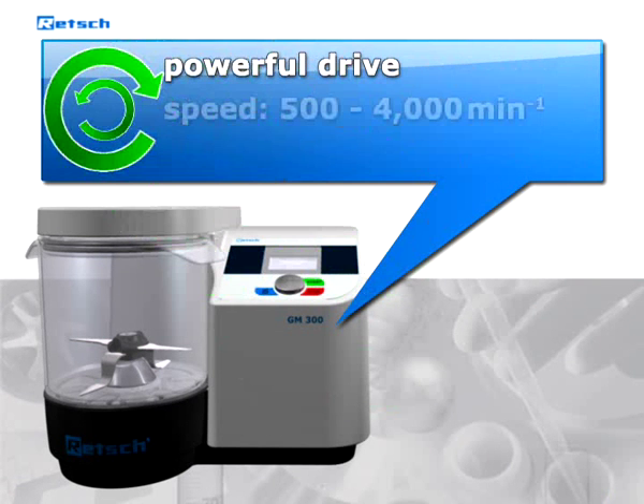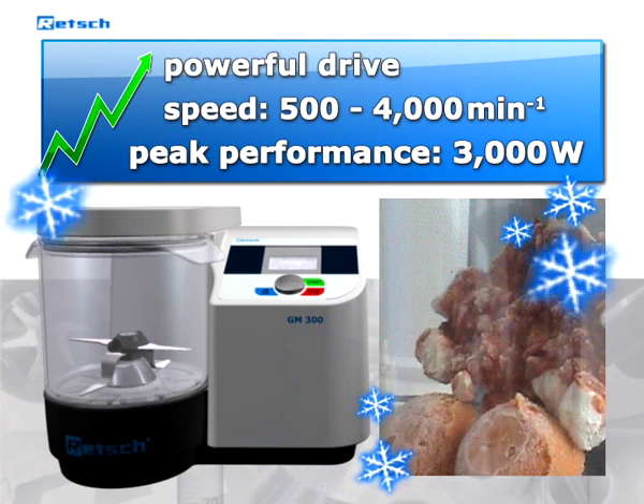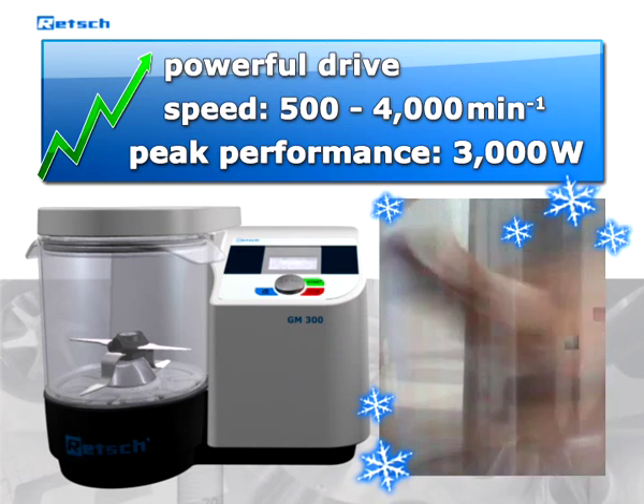Speed can be freely selected between 500 and 4000 revolutions per minute. The drive features additional power capacities which can enhance performance to up to 3000 watts. Even deep-frozen products can be ground quickly and easily.